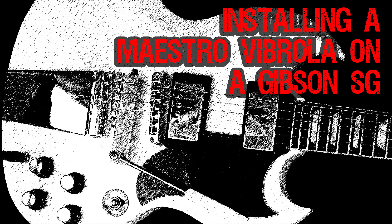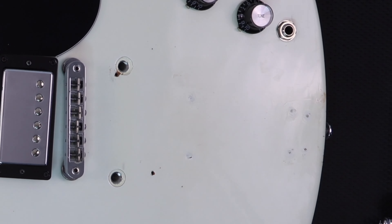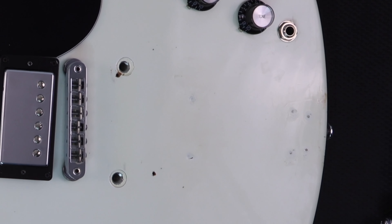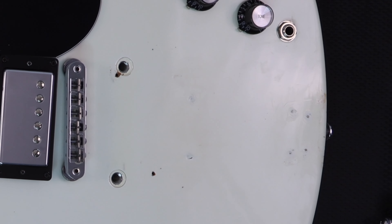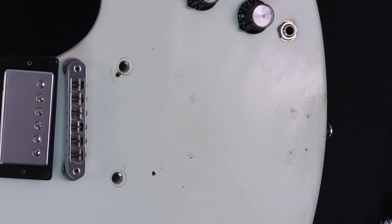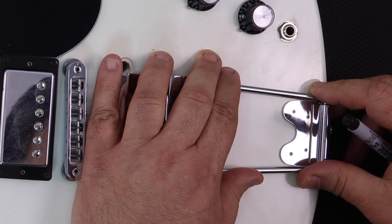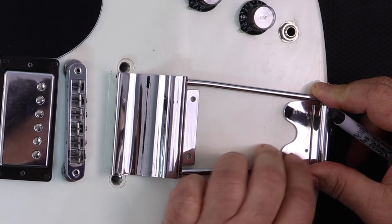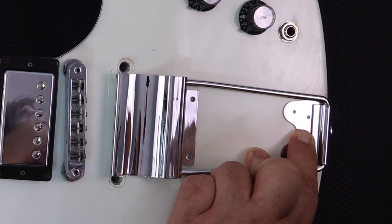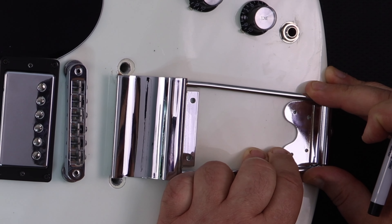Guitar Collector Guy presents: installing a Maestro Vibrola on a Gibson SG. A friend brought me something really odd — basically a Gibson SG, alpine white, and somebody had installed a Bigsby V7, which is actually intended for a Les Paul. There was no way the strings were ever going to align between the Bigsby tremolo and the bridge, so my friend had picked up a WD vibrato and wanted to replace it.